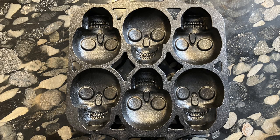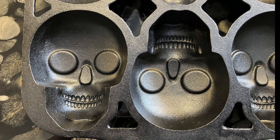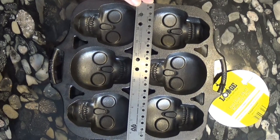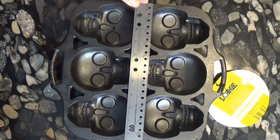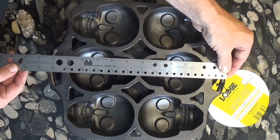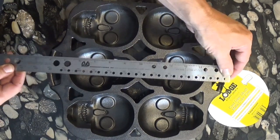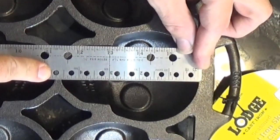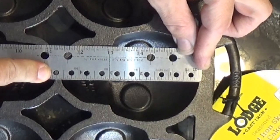Even though this is promoted for Dia de Muertos, you know this is going to be seen as more of a Halloween item — not that there's anything wrong with that. I have to say this pan was bigger than I was expecting: ten and three-quarter inches by twelve and a half inches, and the skull is four and a half inches across. That's pretty big.